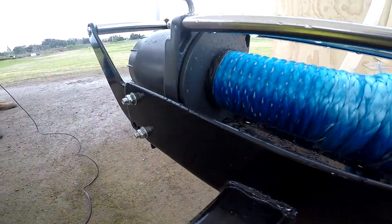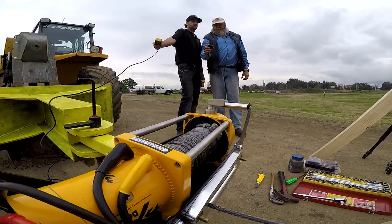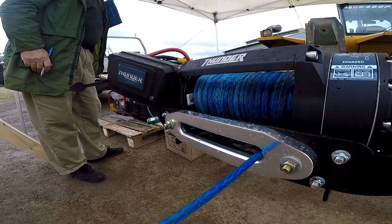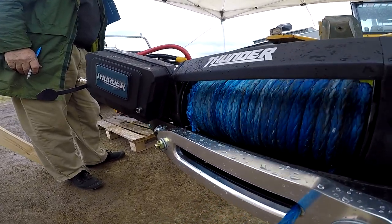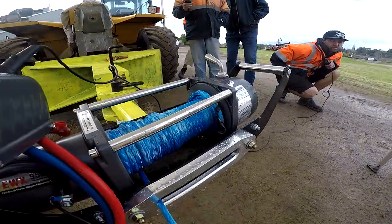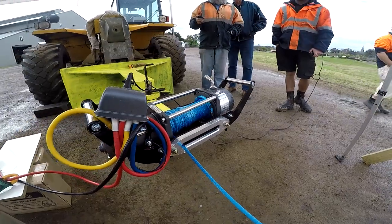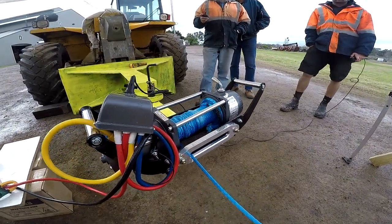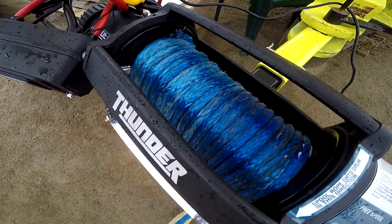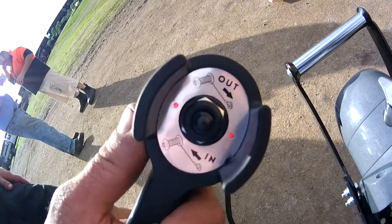Let's talk about what broke during this test. Even though all manufacturers state that you should have six, eight, or even ten wraps of rope on the drum before winching under load to prevent the rope slipping on the drum, we actually had three winch ropes break free from their retaining bolts, even though the breakages occurred with one, two, or even three complete layers of rope wound on.